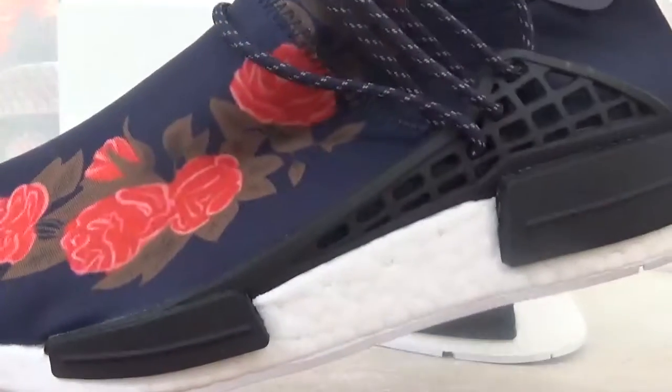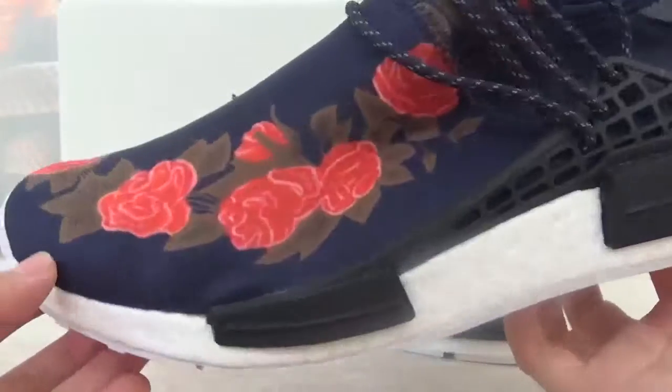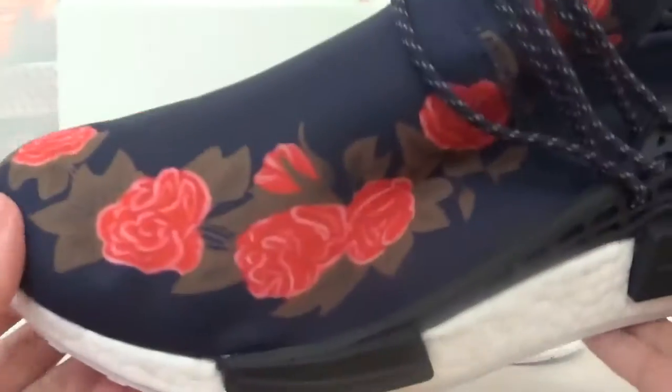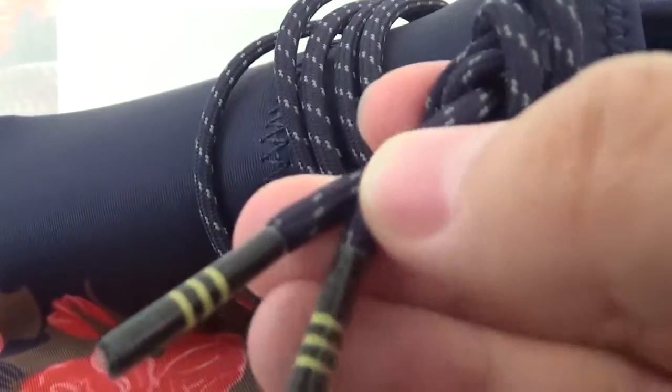Check the shoes details. This is the left pair. The shoe body is made from dark blue materials. On this side there is a full colorful flower pattern. The shoe also has dark blue laces and a 3mm reflective strip.